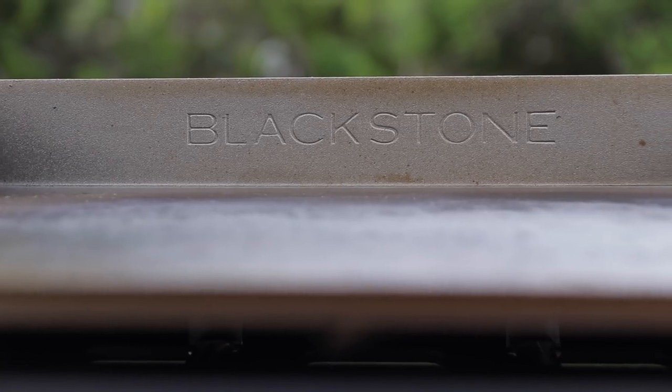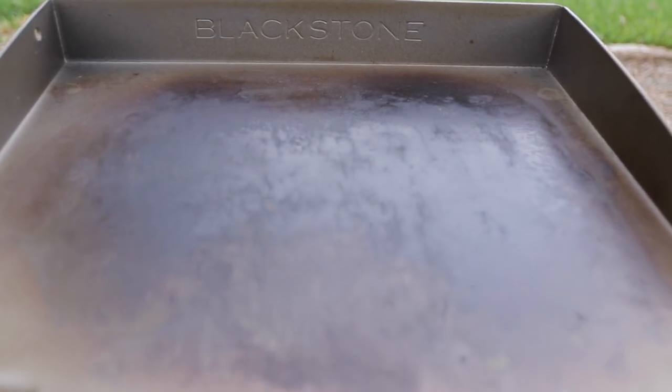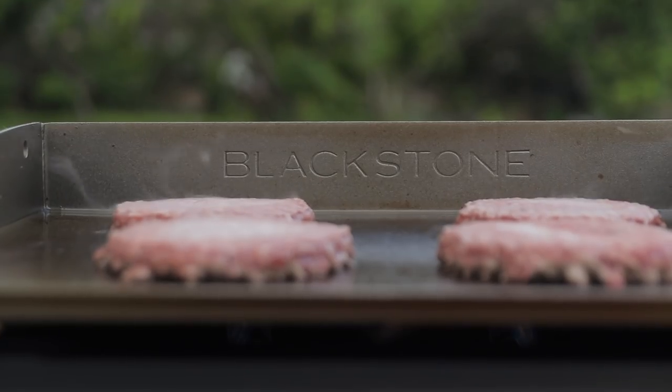Number two is quality to budget. I think this thing is made really well. I like the griddle surface — you actually season this, meaning you put oil on there and then you heat it up, and that's what makes it a non-stick griddle surface. And it seems to cook pretty evenly all the way across the griddle.